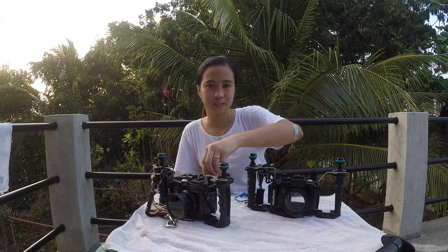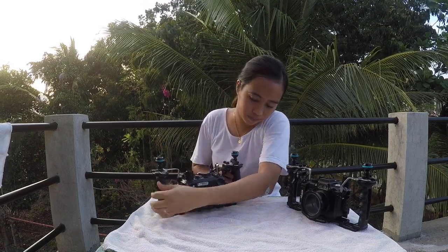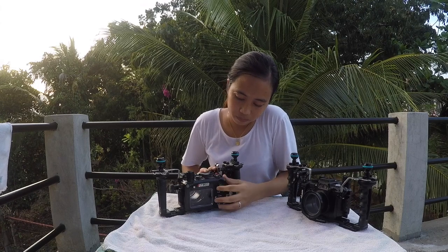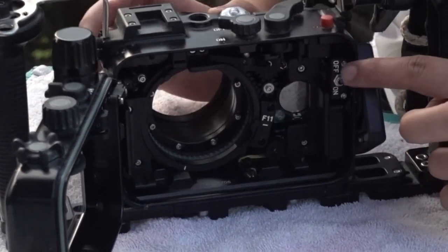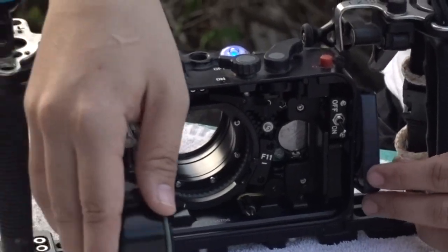The first thing you should know is you have to check if the battery is installed. So here, this is the battery — turn it on, and then close it again.